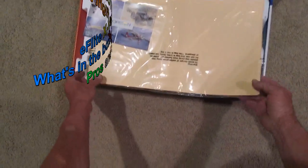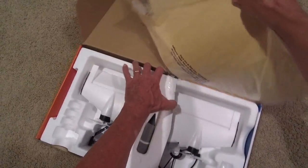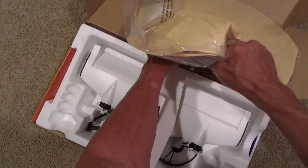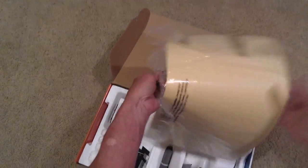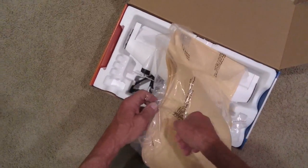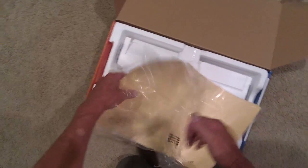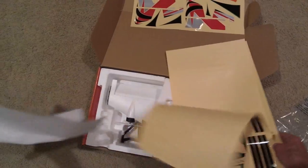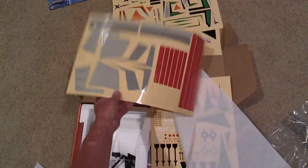Let's see what's in here, what is all this — this looks like decals. That's kind of nice, that's kind of nice.